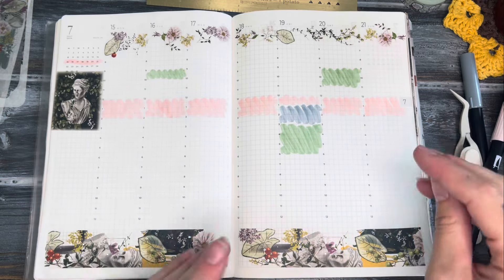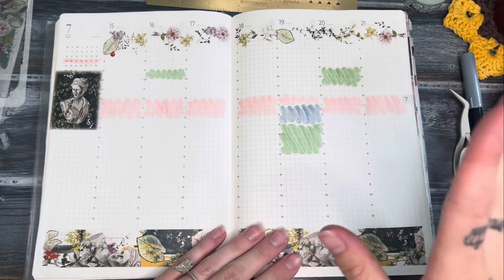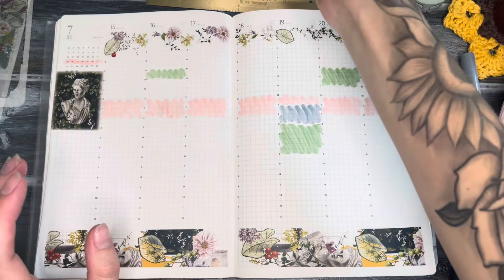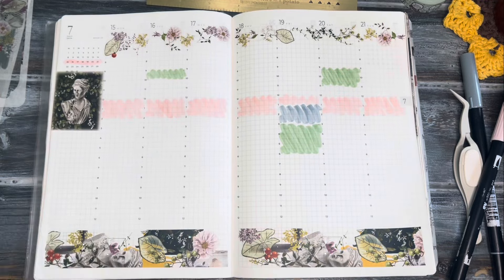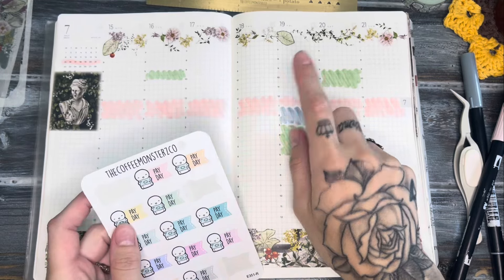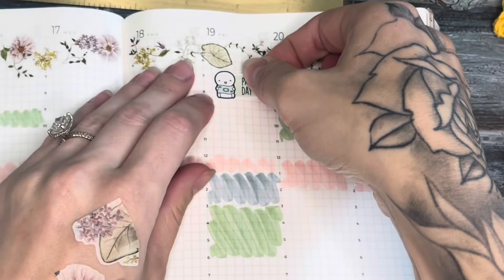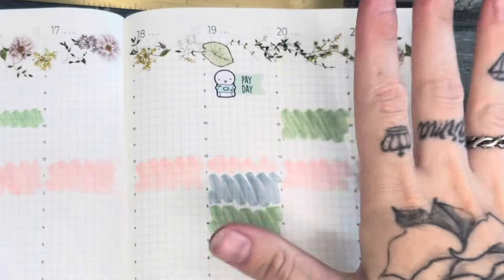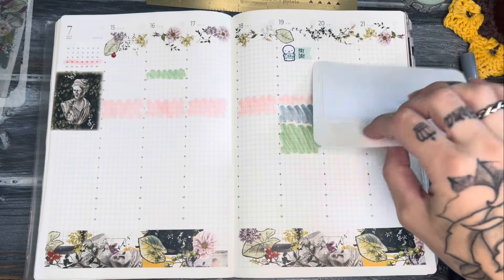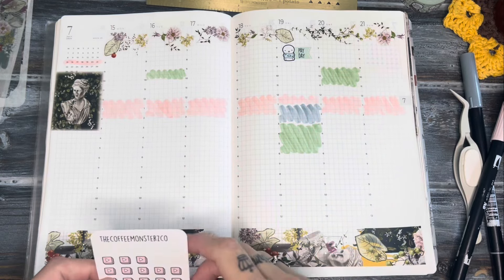I know this looks a little different than what you guys are used to — I'm really trying to figure out my best ways of using this planner. Actually, this Friday the 19th will be my first payday for working part-time, so I'm going to mark that in because I'm really excited to see how much I'll actually be getting. I know it's going to be a very small amount, but I'm excited.